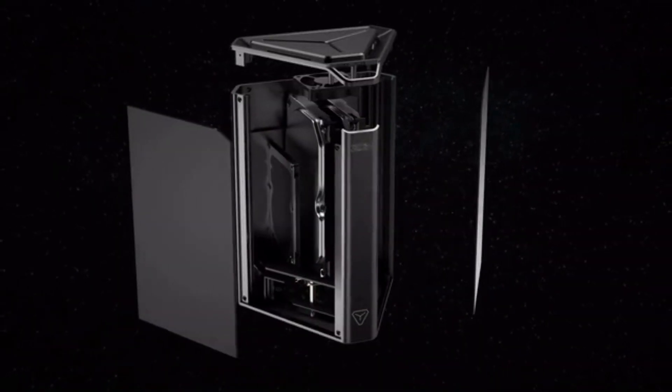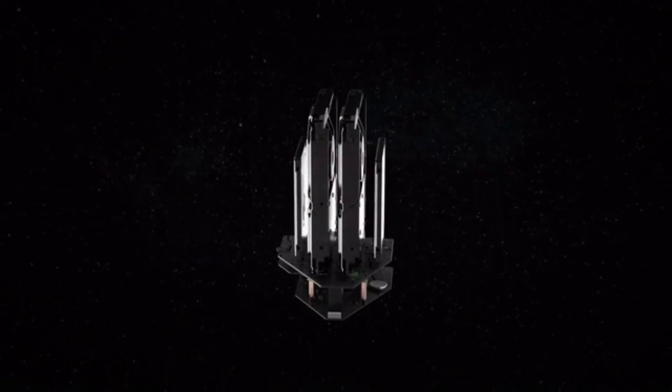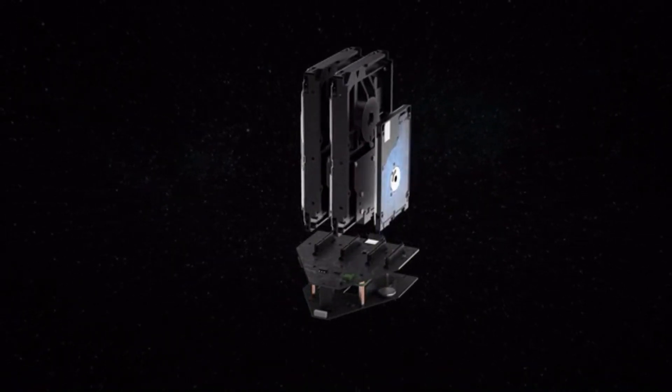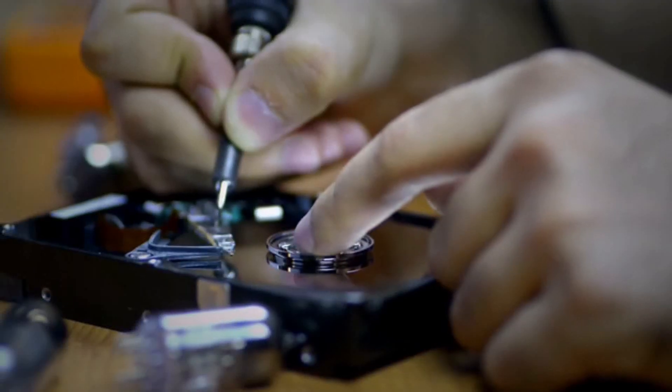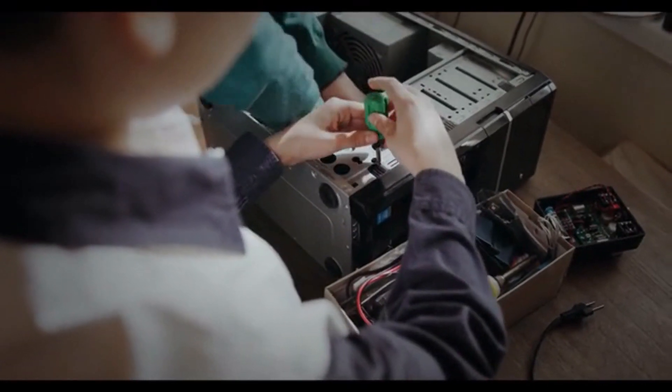This led to the inception of Argon Eon Pi NAS, a fully customizable Raspberry Pi-based network-attached storage. Whether you just want to make another Raspberry Pi project, upcycle your old hard disks, or build a brand new network storage from scratch,